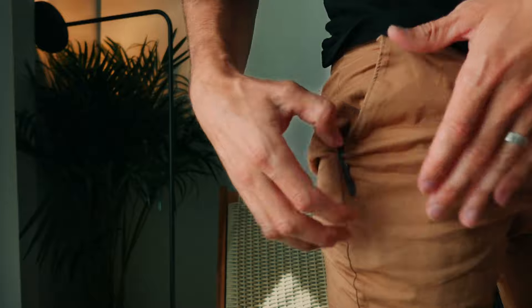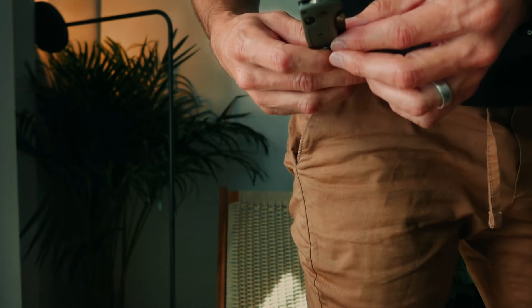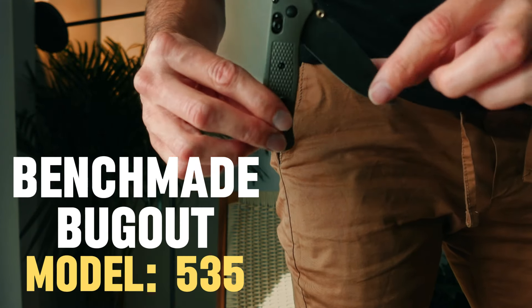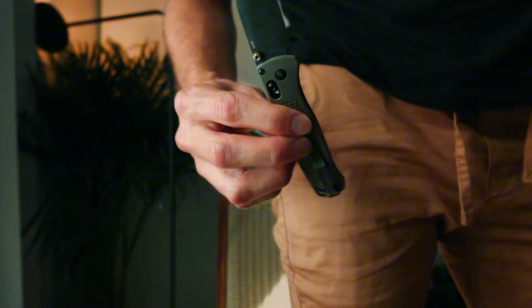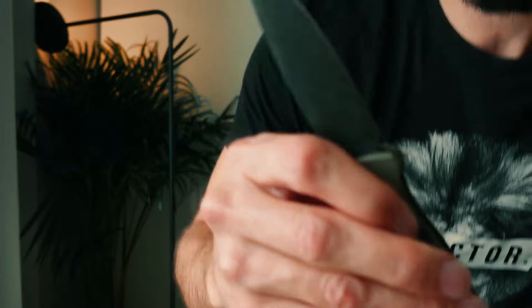In my front right pocket I've obviously always got my phone, and this is my pocket knife — it's a Benchmade Bugout. It's been a great EDC knife for me. I've had it for a few years now and it's been extremely low maintenance; I haven't had any issues with it.